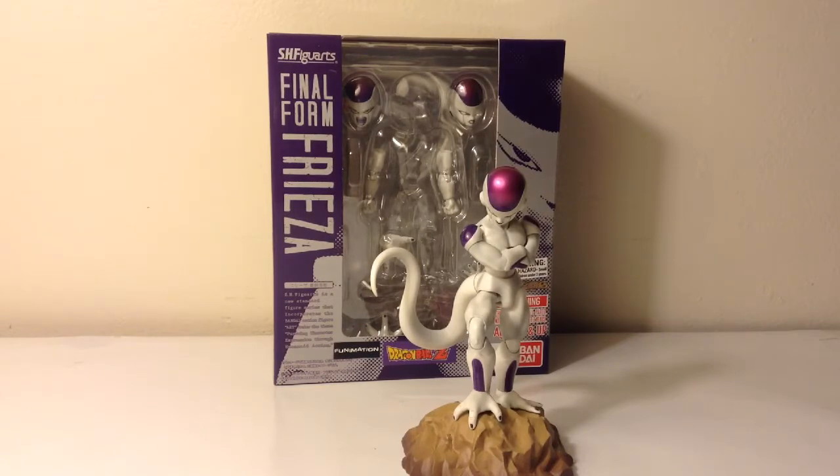I got him off Amazon for kind of a high price. I wanted to get him before he jumped up to the price sellers are selling for. I'm gonna show you guys the packaging real quick, then we'll get into the accessories. I'll show you a figure comparison too, and I'll get into the figure and the articulation.